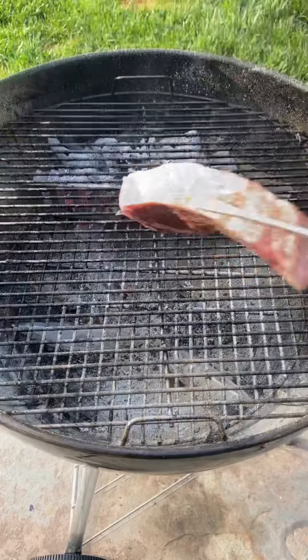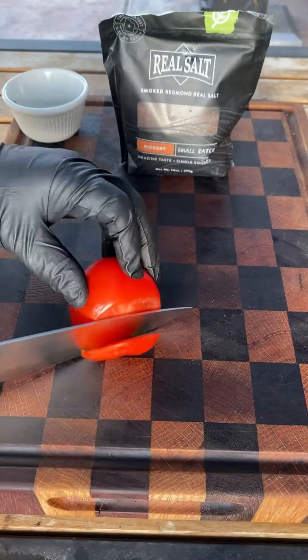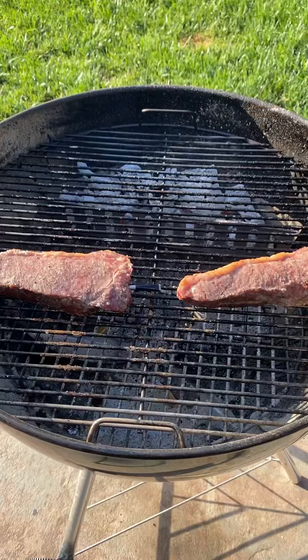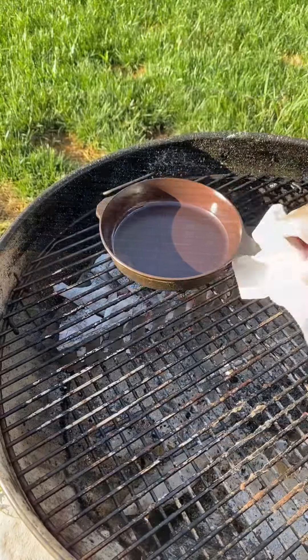I'm gonna set the grill to direct heat at 270 on the grill temperature. Once your steak reaches 120, remove it and let it rest for five minutes.